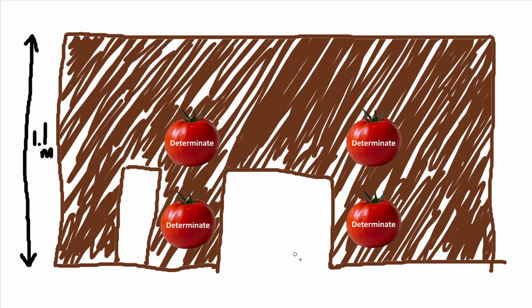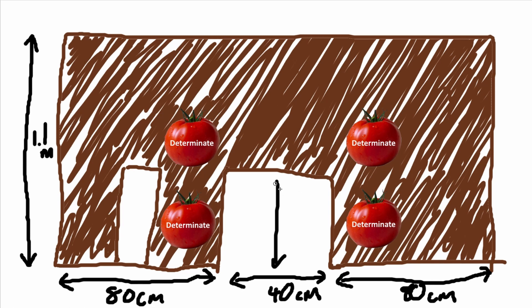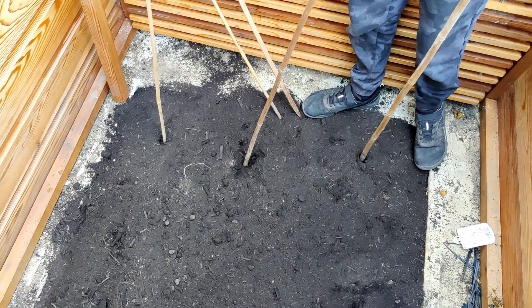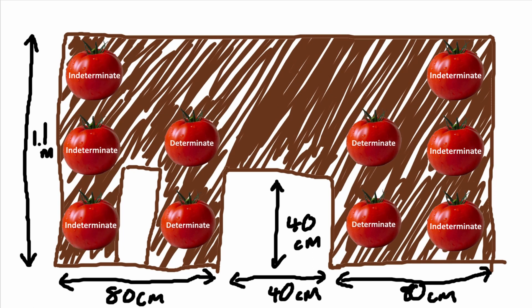The indeterminate tomatoes that we've got grow to about two metres, which is pretty much the height of the greenhouse and then some maybe. It says to plant them 45 centimetres apart, so I think where these canes are we should be able to get three in down this side, and then three in down the other side on this shelving rack.